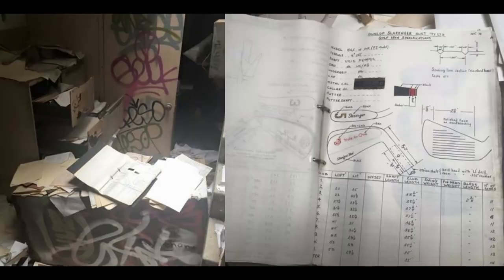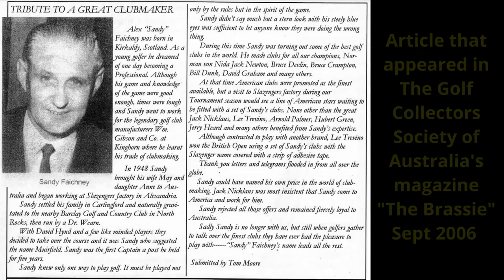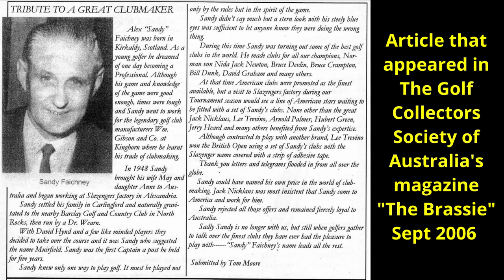This drove the home manufacturing market and golf club making flourished. During this period Slazenger Australia were producing some of the best irons in the world — very good designs and very good quality. This was in part due to a man named Sandy Fakeney. Sandy Fakeney had served his apprenticeship at the large and innovative William Gibson Company in Scotland, learning the secrets of club design and manufacture. In 1948 he travelled to Australia and began working for Slazenger, where he quickly rose to become one of their foremost club designers.